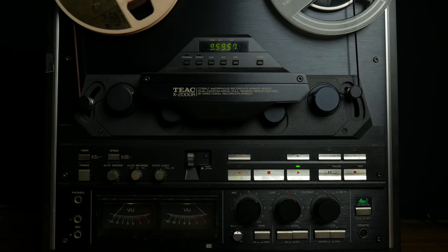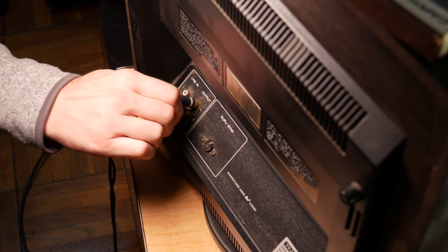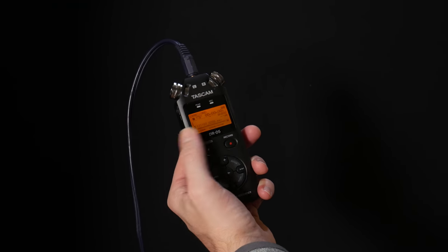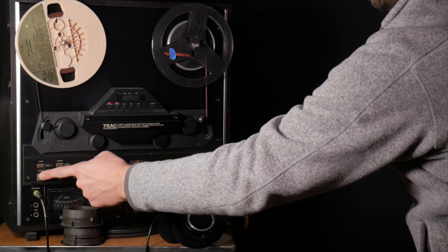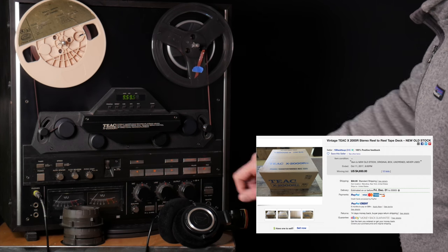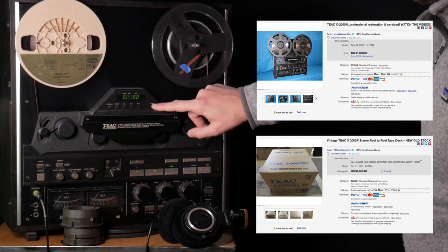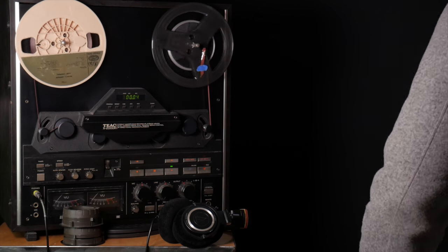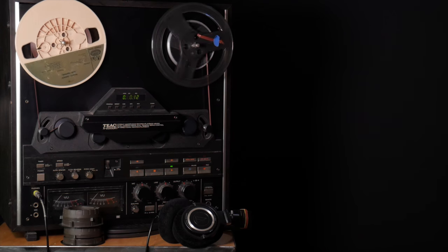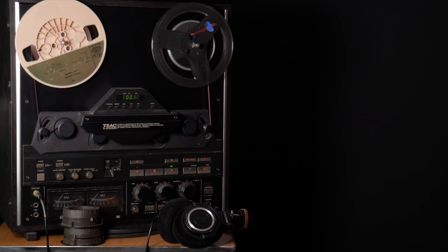On this one, due to the really high collectible value of this machine, I'm only going to be doing basic cleaning and maintenance. It's common for these to need replacement caps and other work to get them back up to original spec, but with the collector values in the thousands of dollars, you'd really want to get that done by a proper technician who can provide documentation of the repairs for the next owner, should you decide to sell it down the road.